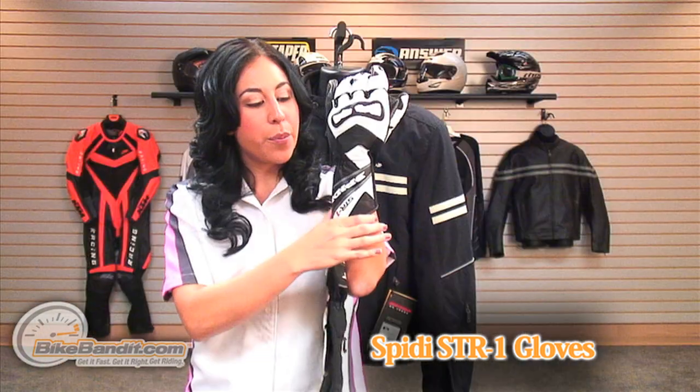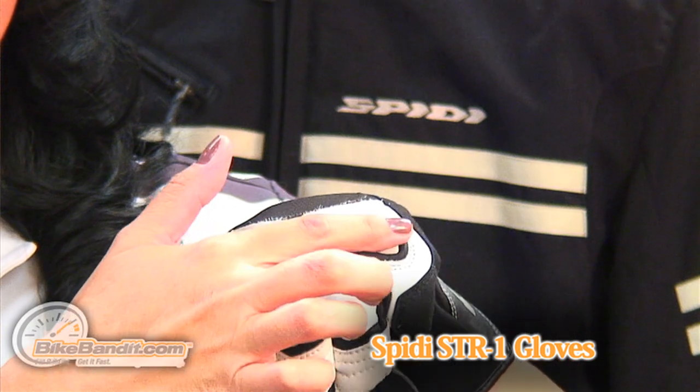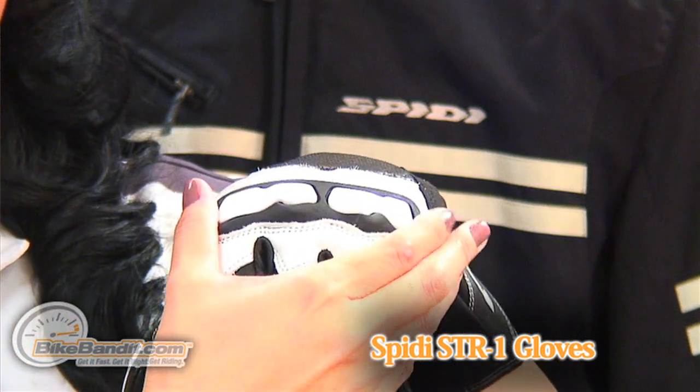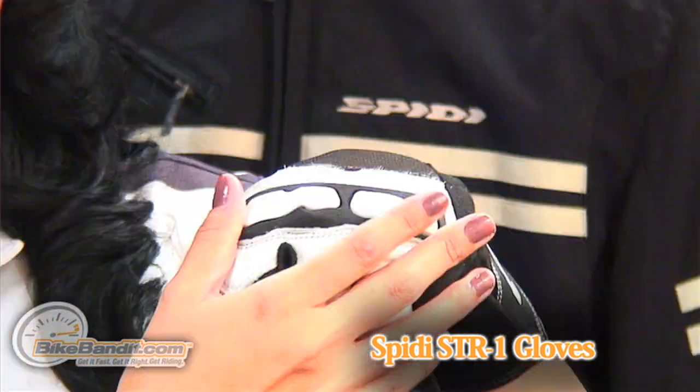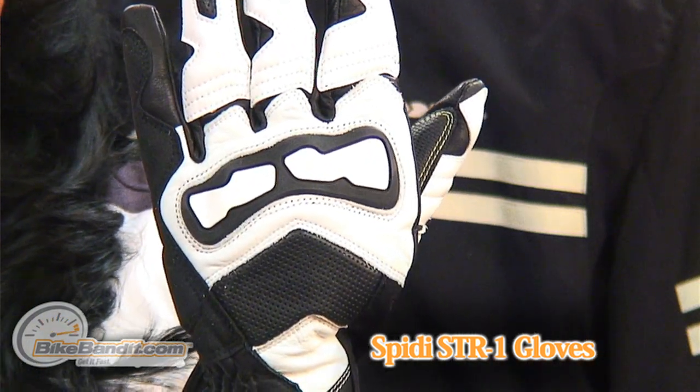The gauntlets on this glove provide coverage and protection past the wrist. At the top is a Powertech knuckle shield that has a very flexible base layer. It's a rubberized material that absorbs impact, so it's great protection on this glove.